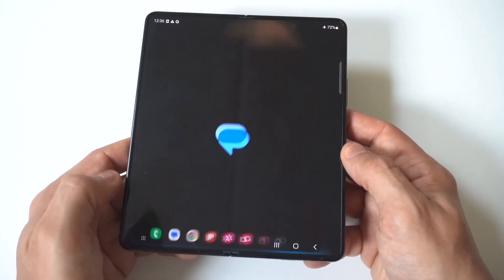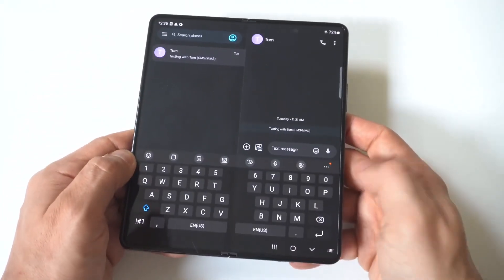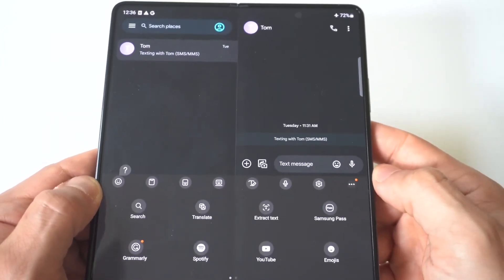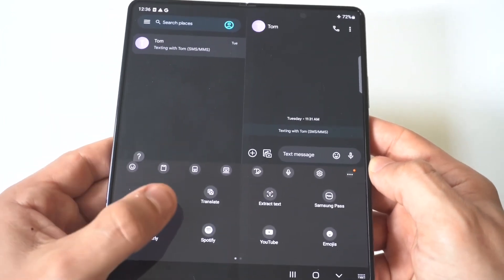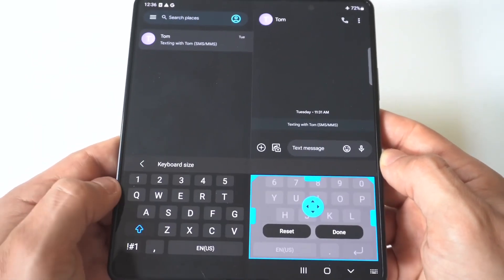I'm just going to pull up the keyboard with a conversation I've got going on and hold this up to the camera. What you want to do is tap on the three-dot icon, which you're going to see right under the text message option. Then when you do that, you're going to want to slide over to the right, and that's exactly where you're going to see the keyboard size option.